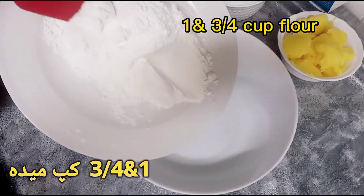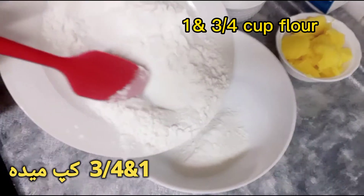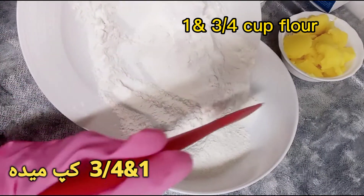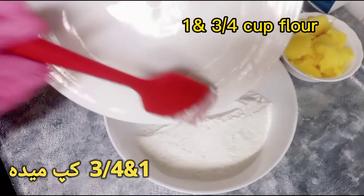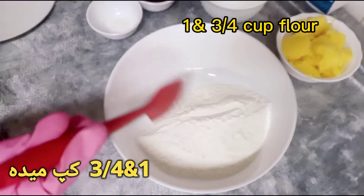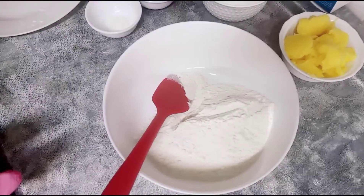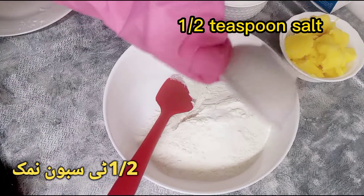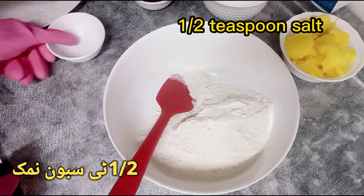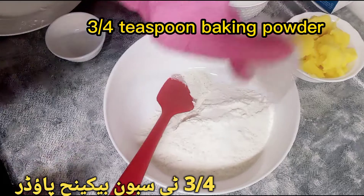1 and 3 quarters cup flour, 1 half teaspoon salt, 3 quarters teaspoon baking powder.